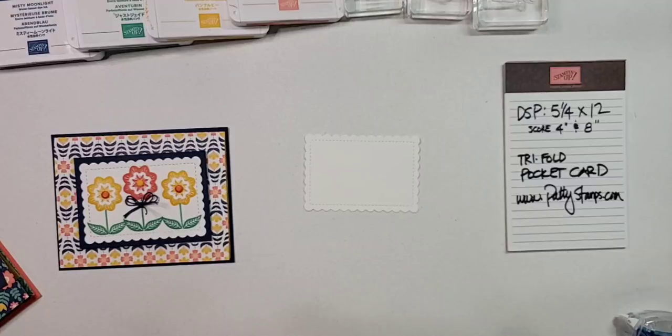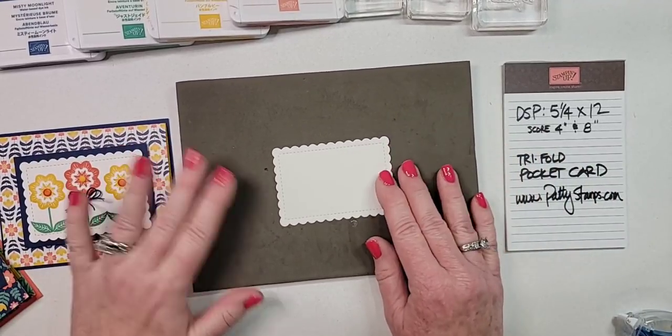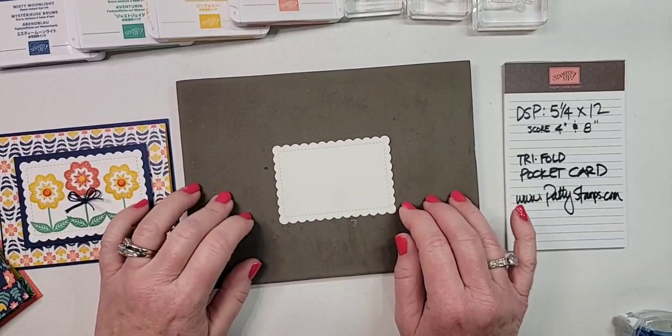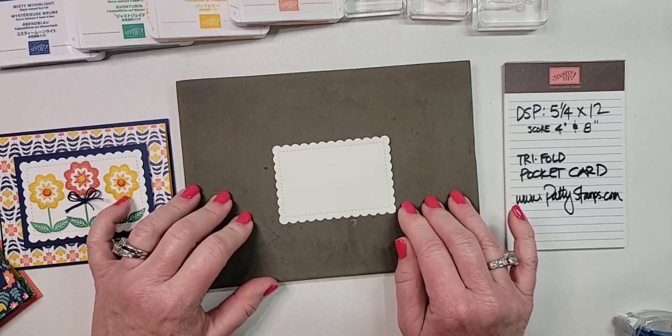I'm grabbing my stamp and pierce mat because we're using photopolymer stamps — it's always best to give yourself that little extra cushion.